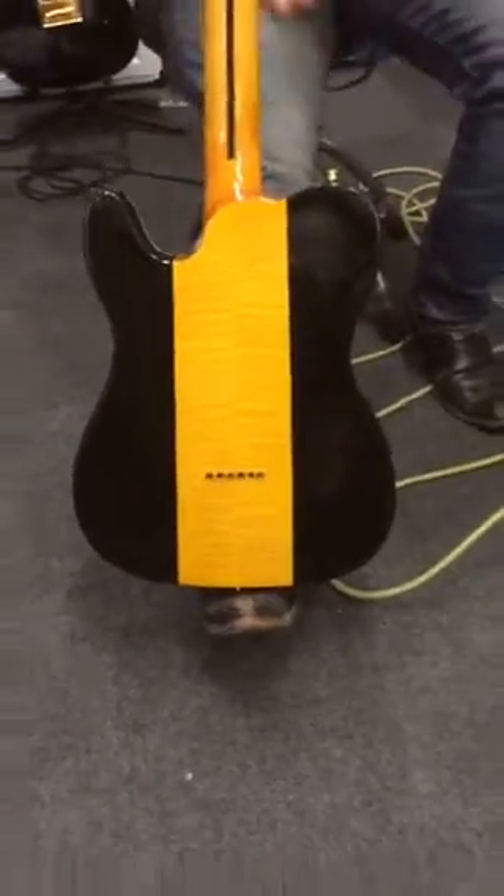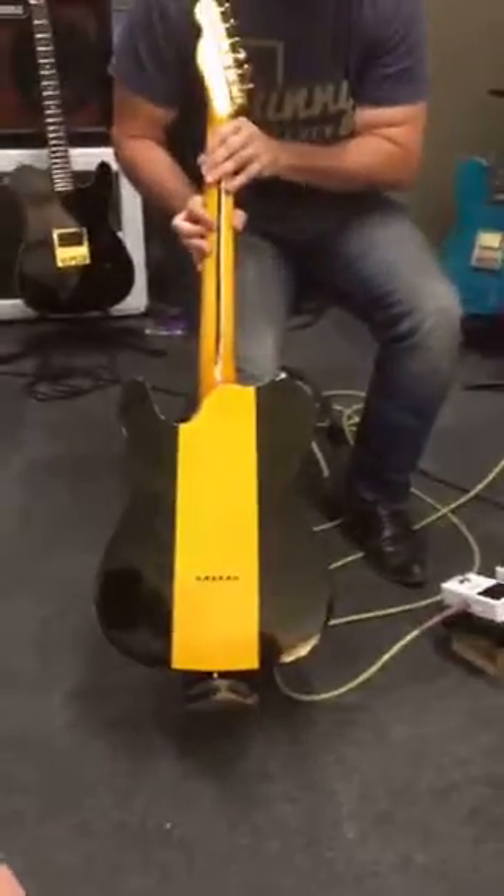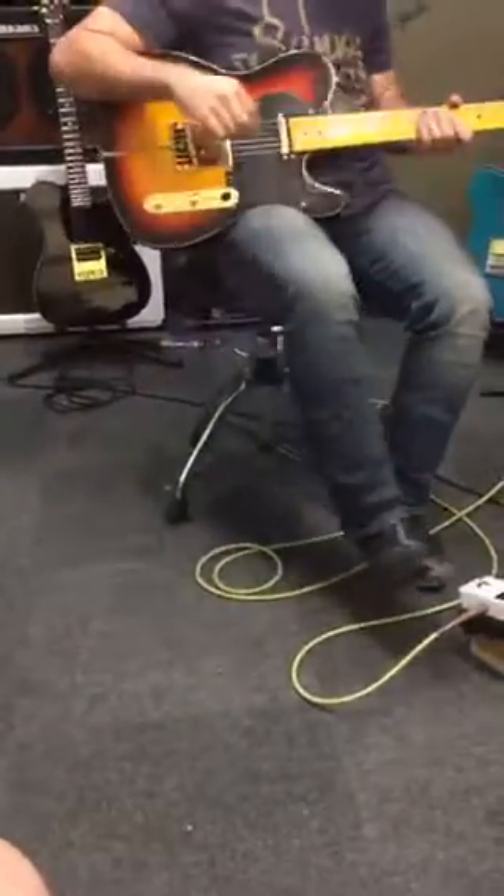Let me see if I can get a shot of that flame back there. Look at that. Is that pretty or what? Yes, indeed. That's a showpiece guitar right there. It is. Great tones to it. Crank it up. It's ready to go.